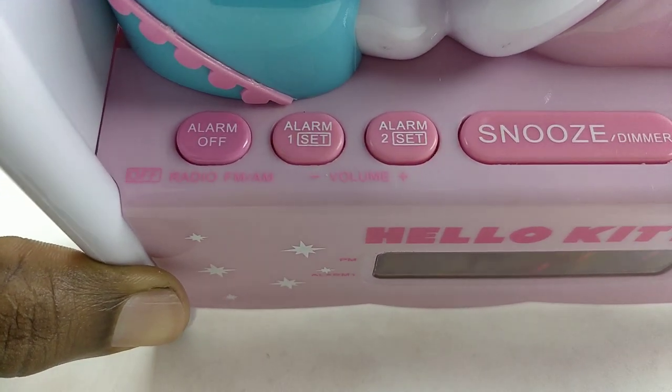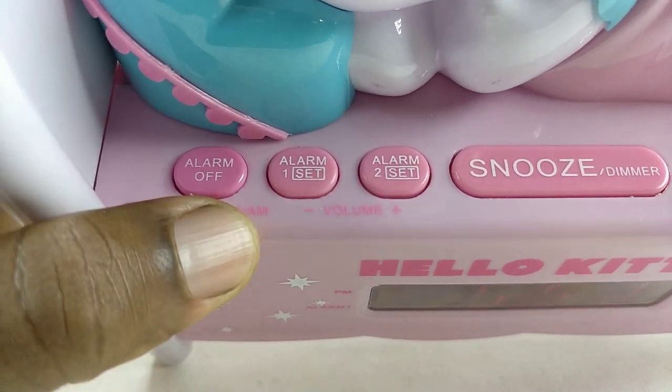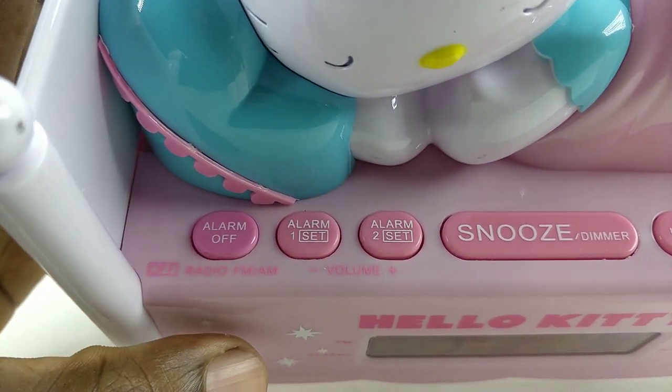I guess the first time you press it, you go to FM, and the second time you press it you go to AM. After that, it turns off.